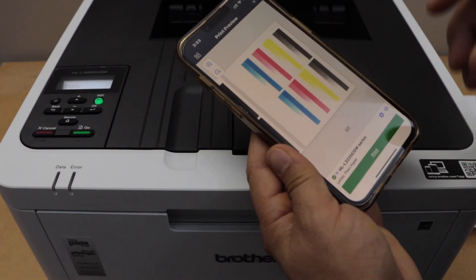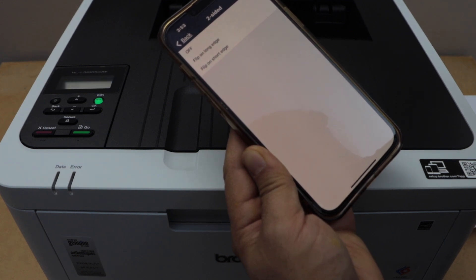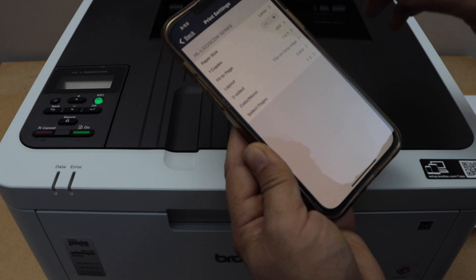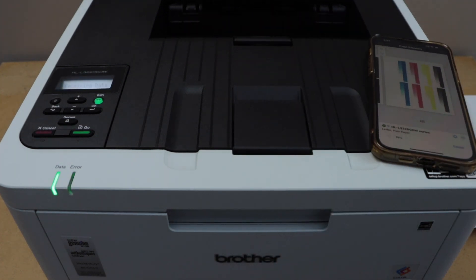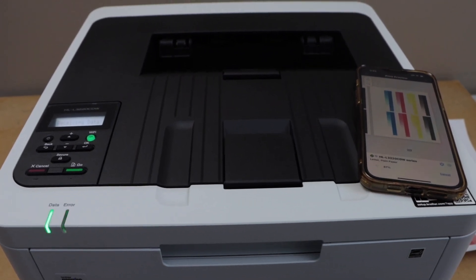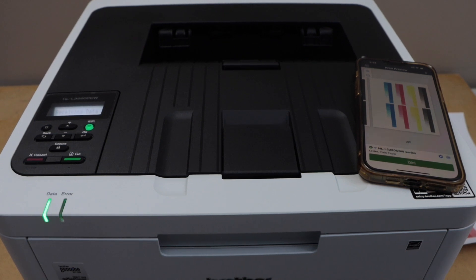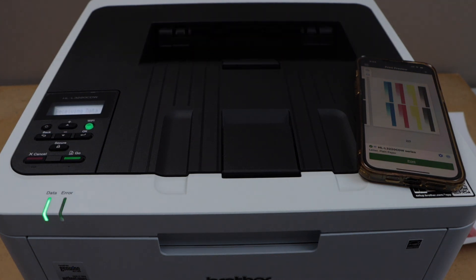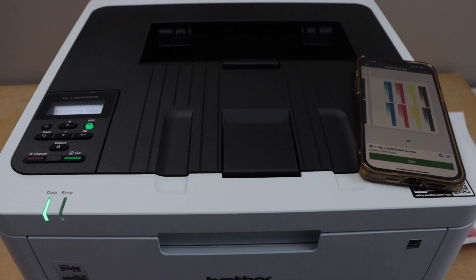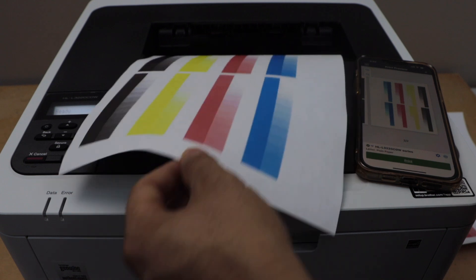We can also do two-sided printing with this printer. For that, we have to go to the settings icon and here we have the option to do two-sided printing on the long edge or short edge. Let's start with the long edge. Go back and print. It can do the two-sided printing with just one setting from your smartphone.